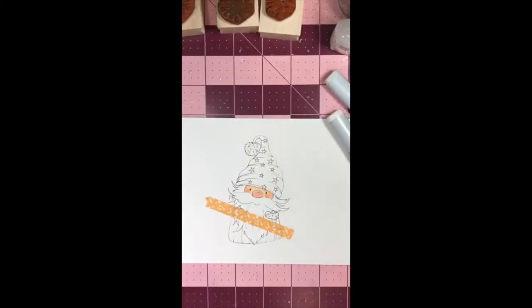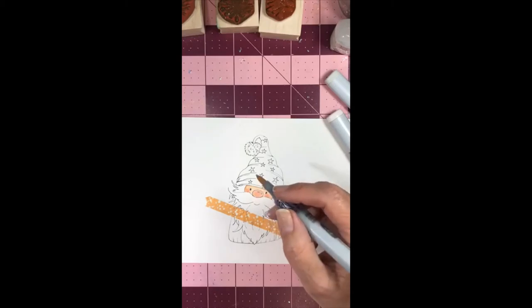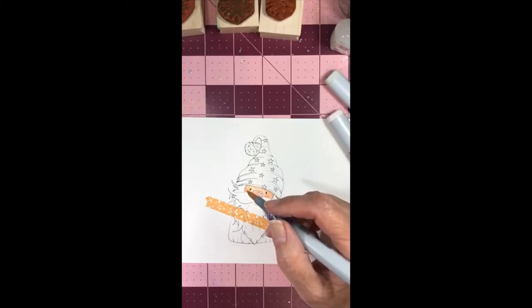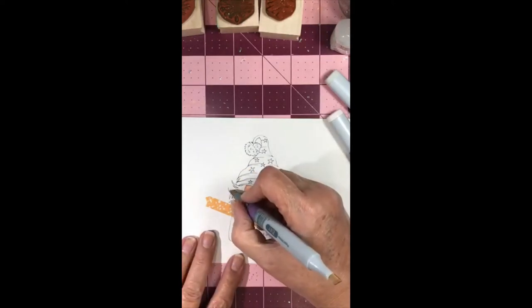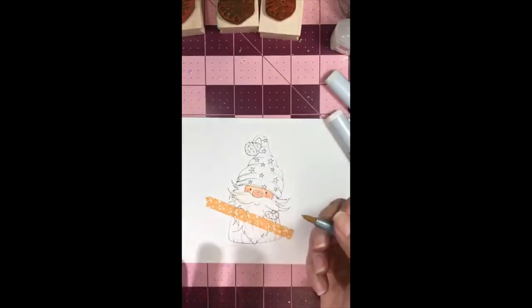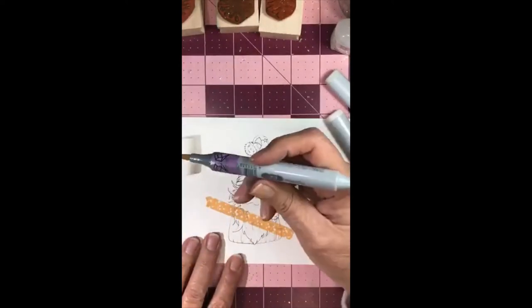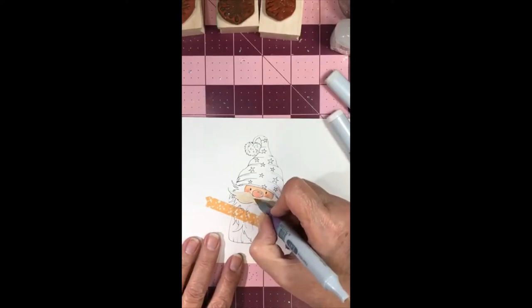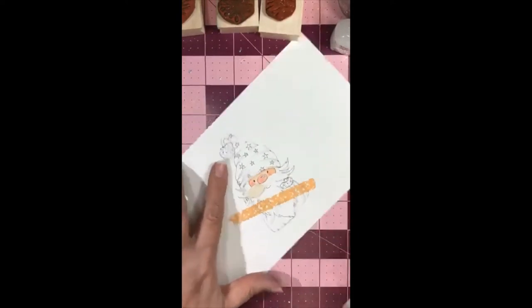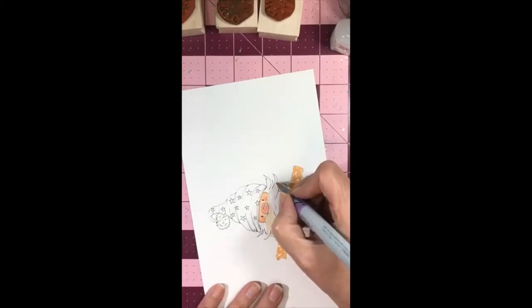Did anybody get any good bargains at Black Friday today? I love to hear about bargains even though I don't go shopping. I'm going in with my E41, which is pearl white — this is the same color I use for fur and also for porcelain bathtubs. I'm saturating the whole beard first.